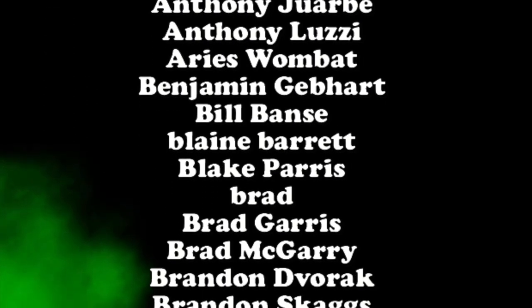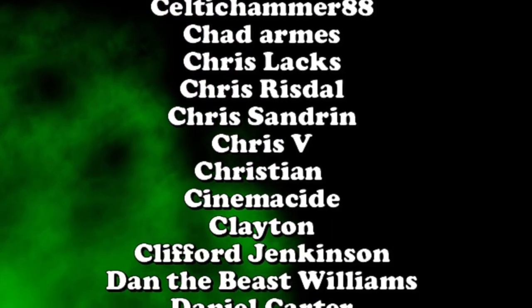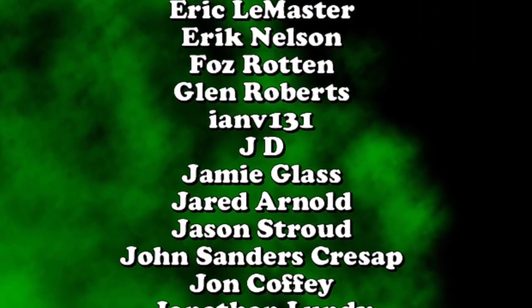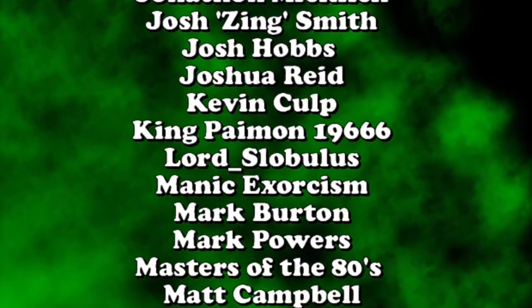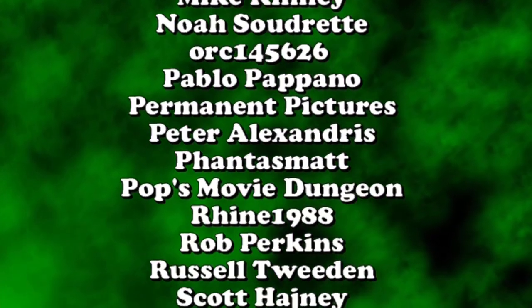Thank you to all of our supporters on Patreon. deadpit on Patreon is the only place to check out a complete archive of the old Dead Pit radio shows all the way back from 2005, in addition to midweek shows, fan commentaries, exclusive podcasts, and much more. Tiers start at only one dollar.